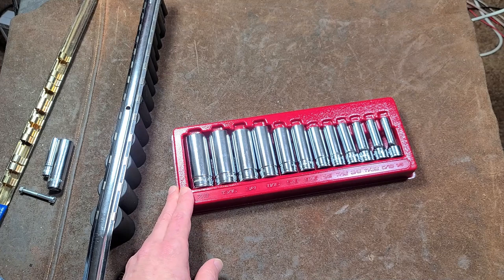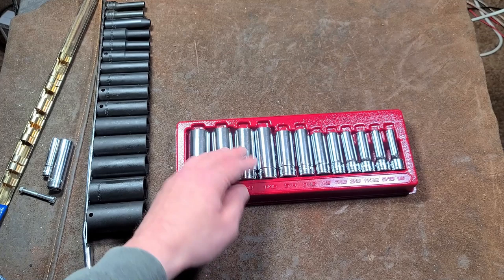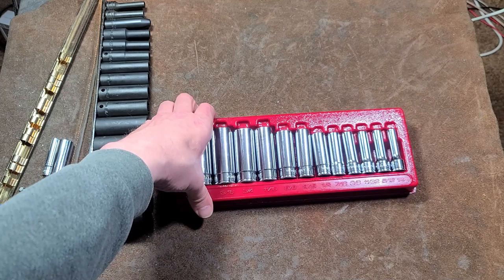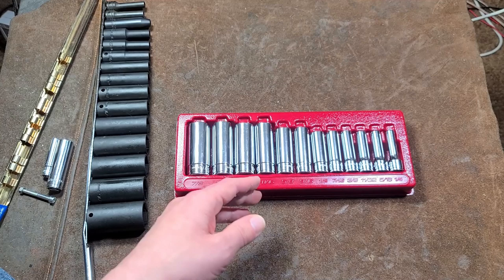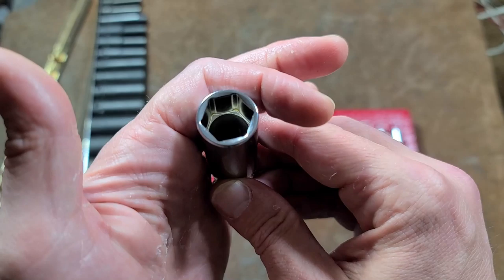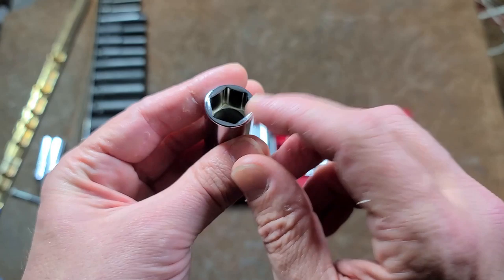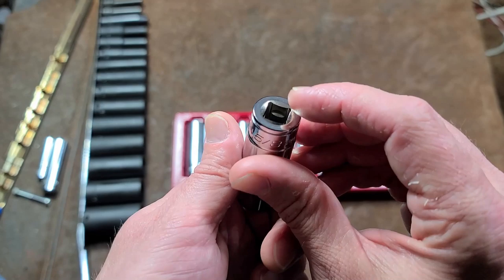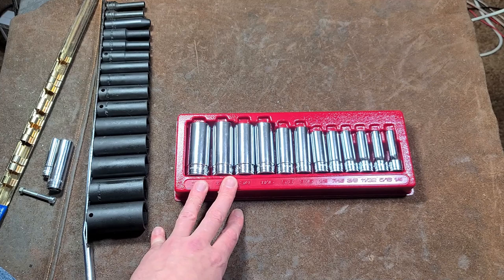These are wider sets than what the Pittsburgh or Quinn lines offer, but they're still cutting themselves a bit short. We'll see how they hold up long-term. With the 20% off coupon the set was $32, so it wasn't a big expense. As for fit and finish, they look great — if Icon weren't stamped on them you'd think they were a more expensive brand. The chrome plating is nice, they do have the shallow broaching, nice deep undercuts for the detent, and a thick oversized roll stamp.